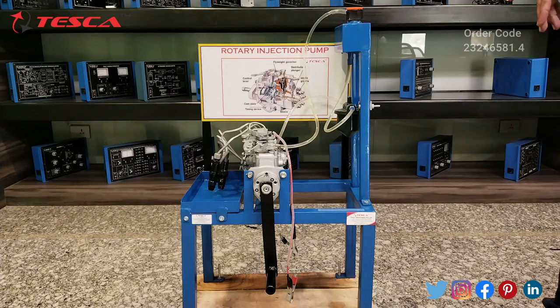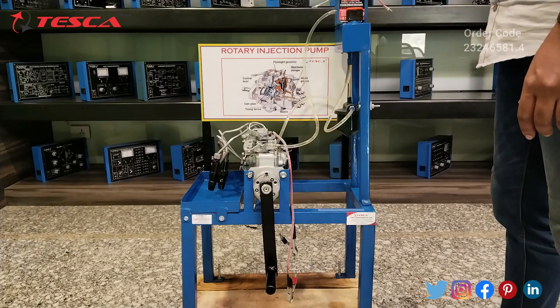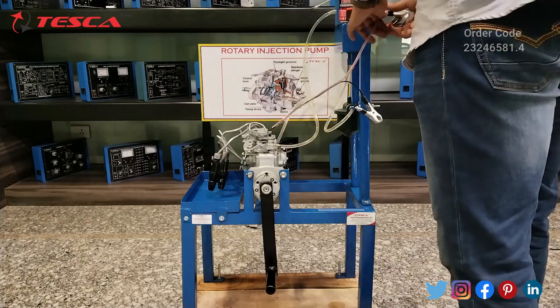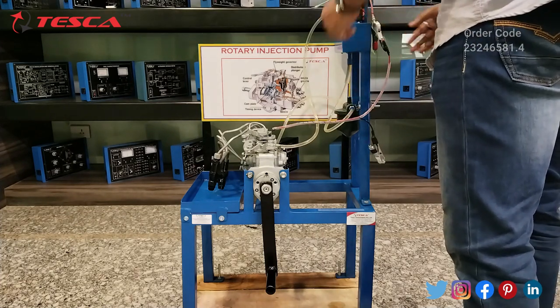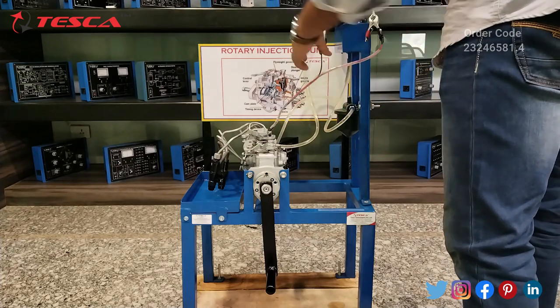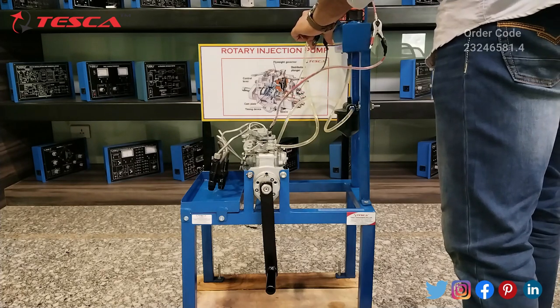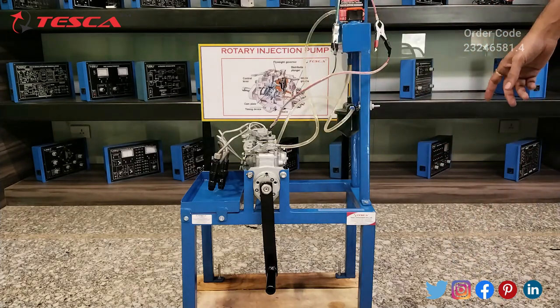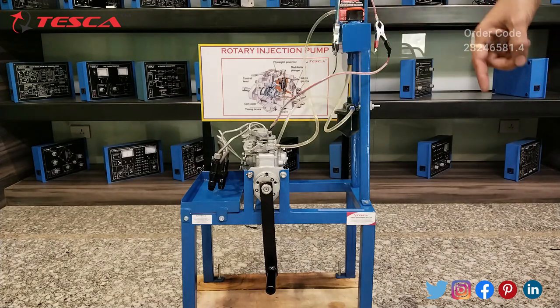Now we will connect the 12-volt battery, which is provided with this cut section model. We will connect the red terminal to the positive of the 12-volt battery and the black wire to the negative terminal of the 12-volt battery. Here you can see I have connected both terminals correctly.